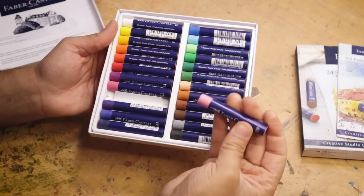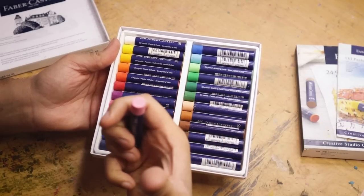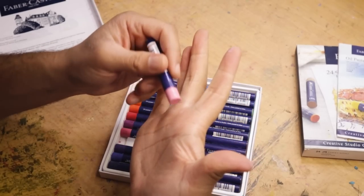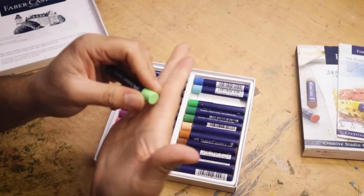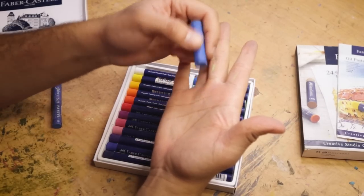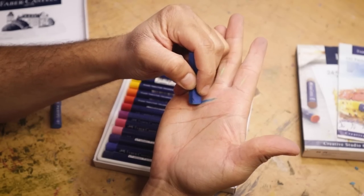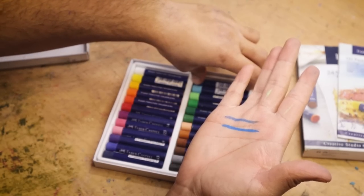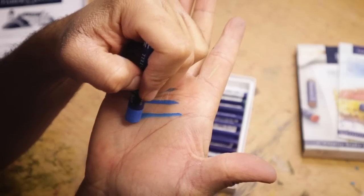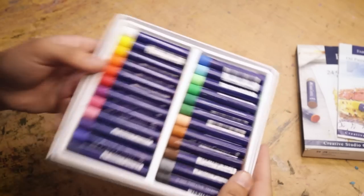Right off the bat they look chunky and thick. They remind me of expressionist oil pastels, and also the Michael's brand Artist Loft. Hold on — this does not seem pigmented at all. They're looking a little dry. Will it show up on my dry skin? Oh, it does. Now is this really a review if there's no hand swatching? To begin with, let's compare — here's Crayola, here's Mungyo or gallery soft oil pastels, and these are the Faber-Castell. Oh okay — maybe I'm judging too quick.